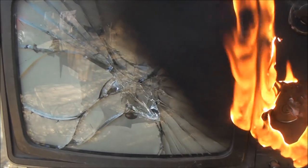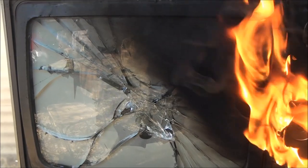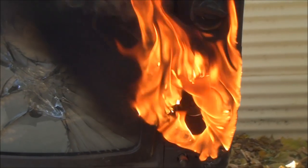There we have it, folks — one solar death ray. I reckon that worked pretty well. Thank you all for watching and catch you next time.